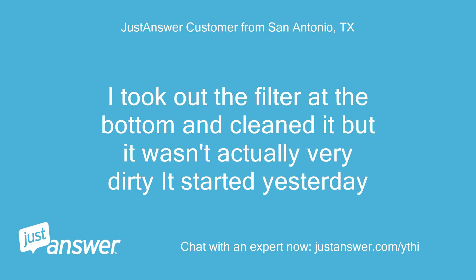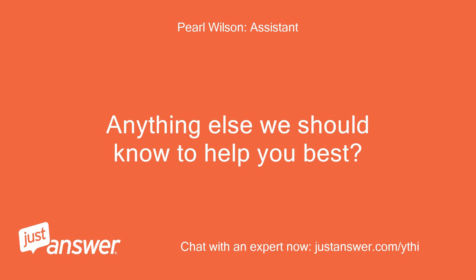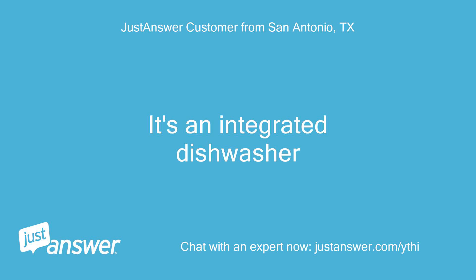I took out the filter at the bottom and cleaned it, but it wasn't actually very dirty. It started yesterday. It is fairly new but unsure of exact age. No blinking lights. It's an integrated dishwasher.